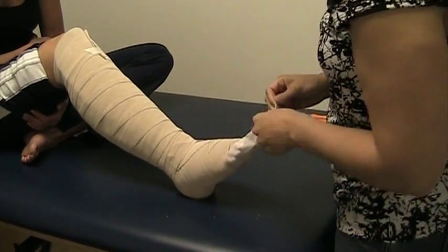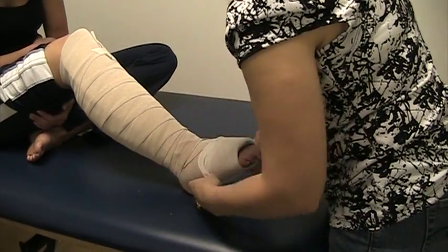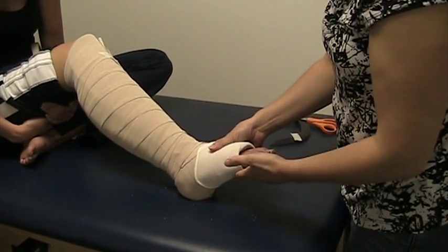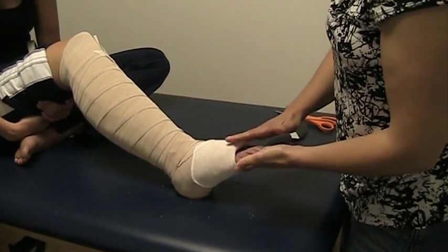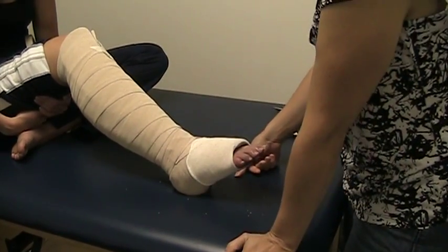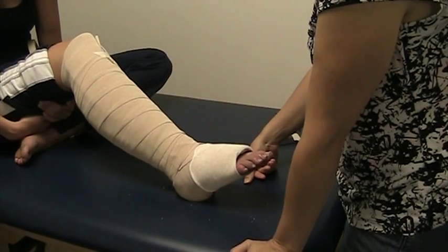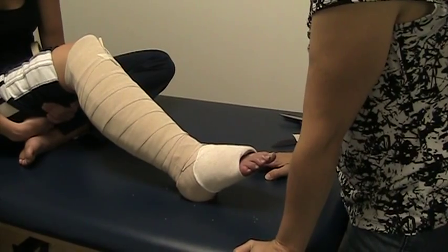That would complete the multi-layer short stretch bandaging of the right lower extremity on this patient. In our case study, we at times had both legs wrapped. You need to check with your patient to make sure that the coloring on their toes is good, that the sensation is normal, and that they're not experiencing any pain. Let your patient know that if they experience any pain or changes in sensation, they should remove the bandages immediately. That concludes this session of multi-layer short stretch bandaging.